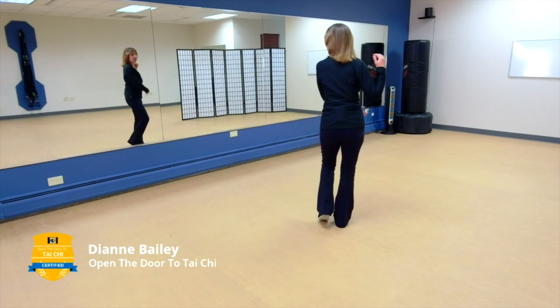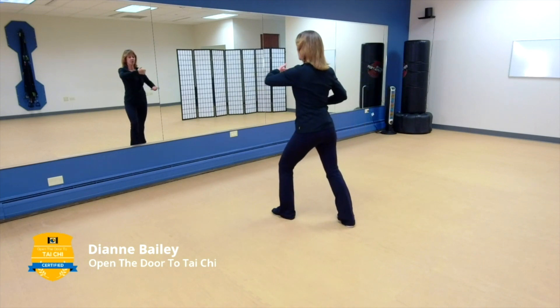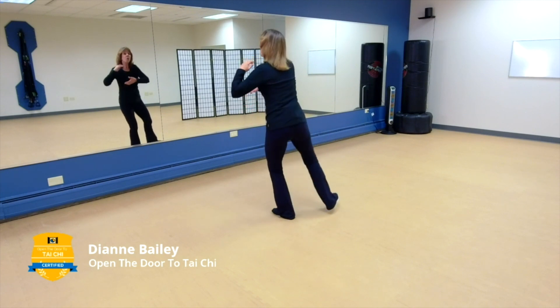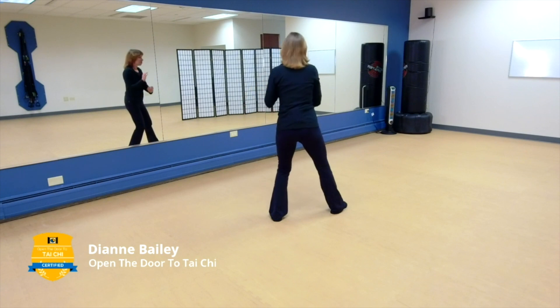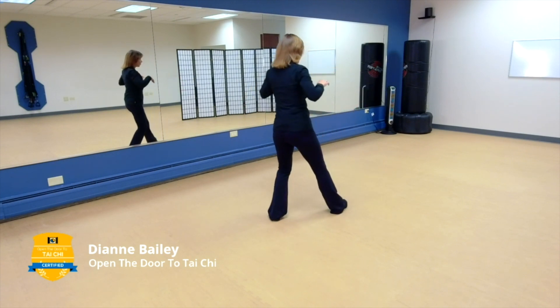Try that one more time: holding the ball to the right, stepping out, left ward off. Now bring your weight up onto that left, hold the ball to the left, and we do the whole ward off sequence — grasp the bird's tail, roll back, rotate and press, pushing qi.